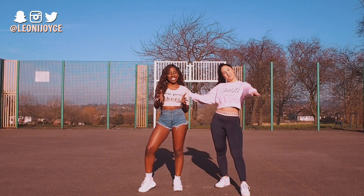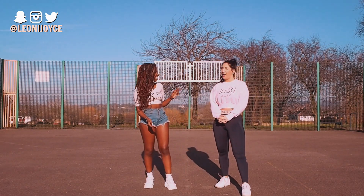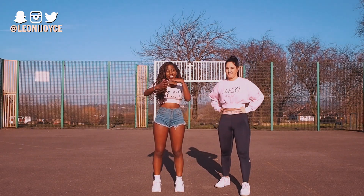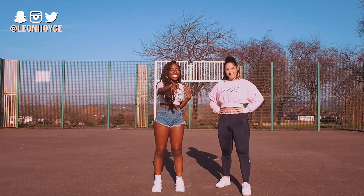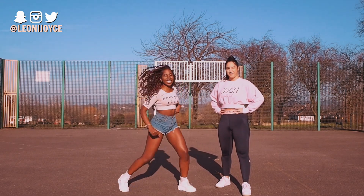Hey guys, welcome back to my channel, welcome back to Yasmin. It's been a while, but we're back, and it's been a while since I've done a tutorial on here. So welcome back to the dance tutorials. If you are excited for it, you've seen the dance video, you want to learn the moves, and you like the sound of that — stick around, keep watching, and let's go!